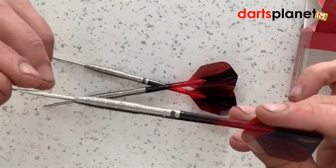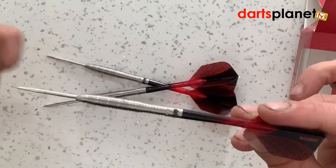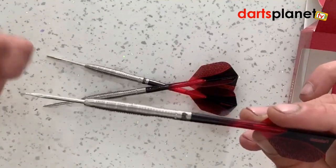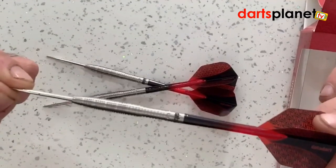The theory behind that is to reduce deflection on the stems. What I do like about Data Darts is they have a fairly longish point in them as well, so it saves you having to put longer points in the darts when you get them.